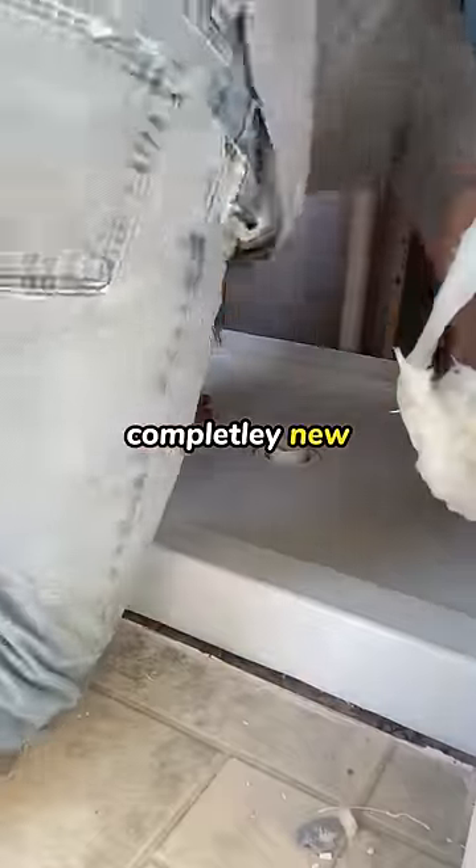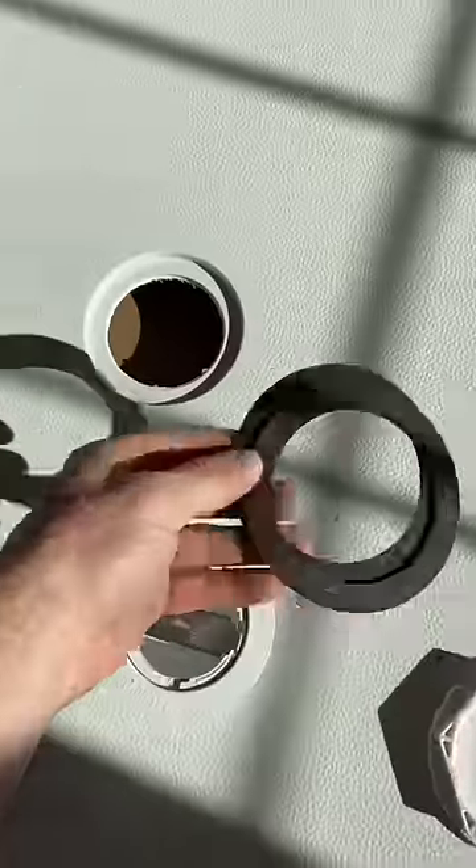This customer called in saying they wanted a completely new shower today. Well, it sounds like you need to call a plumber for that. And luckily for you, there's one here today.